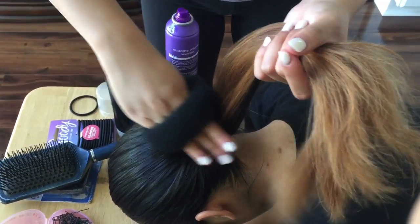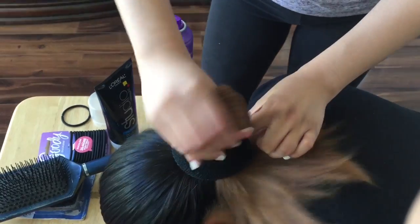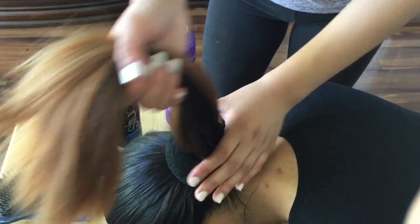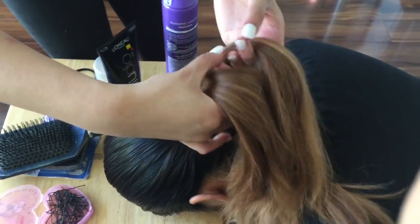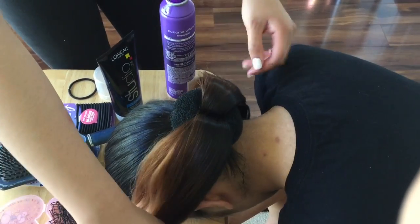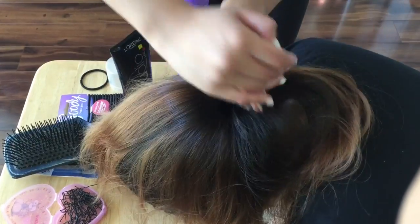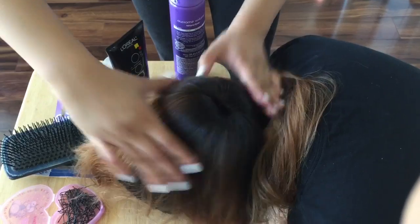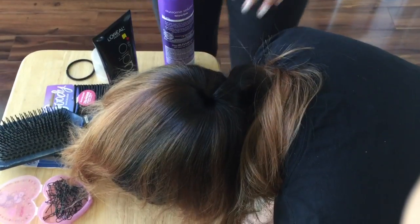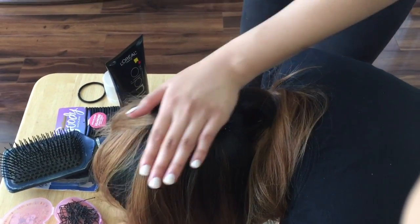Lay their head down on a flat surface and you're going to slide your hair donut onto that ponytail you made, then split the hair into two sections and spread it evenly on the donut. Make sure none of the donut is showing, and then hairspray it so the hair stays in place.